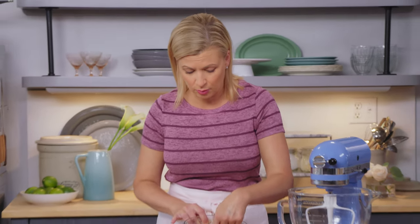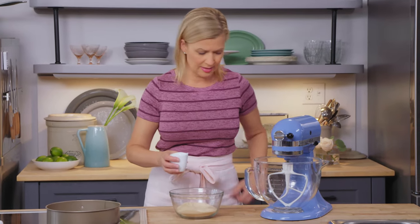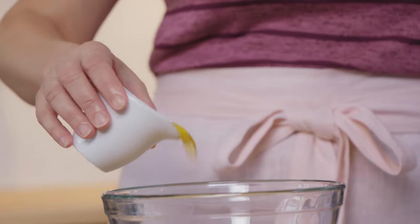At the heart of tiramisu are ladyfinger biscuits, and that's what I use to make my crust. I have one and a quarter cups of ground up ladyfinger biscuits in a bowl — they're nice and crispy, and add a lovely sweetness to your cheesecake base. I'll pour in a quarter cup of melted butter and mix it in by hand with a spoon.